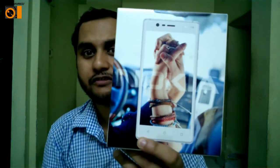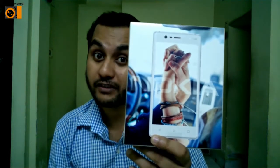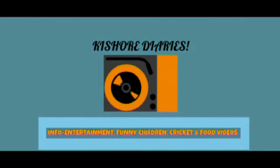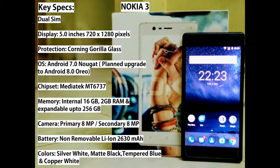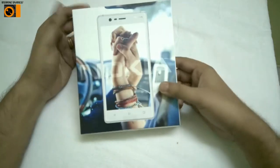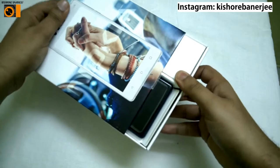It will be an unboxing video and a hands-on review, so let's start. Let's look at the specifications first of the Nokia 3. You are going through the specifications and this is the box as I showed you previously. Now I'm going to open it and show you how it looks.